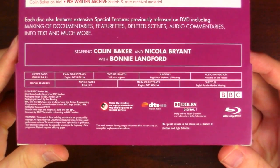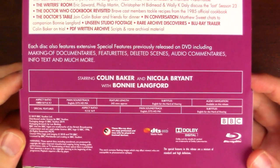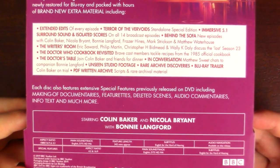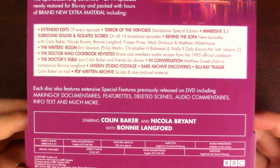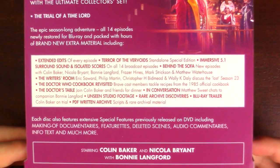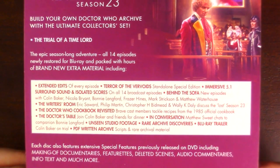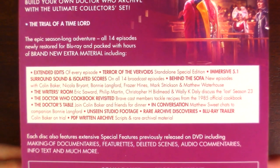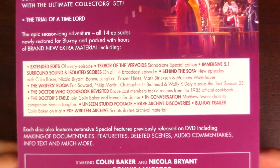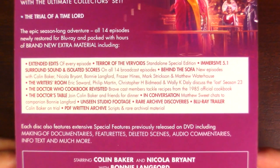We have the information at the bottom starring Colin Baker and Nicola Bryant with Bonnie Langford, and it tells you how each disc features all of the extensive special features previously released on DVD, including making-of documentaries, featurettes, deleted scenes, audio commentaries, info texts, and much more. To my knowledge everything comes along from the DVD releases, except for the occasional bonus feature that might fit better on another season's set, and I'm not sure if all of the Easter eggs come along.